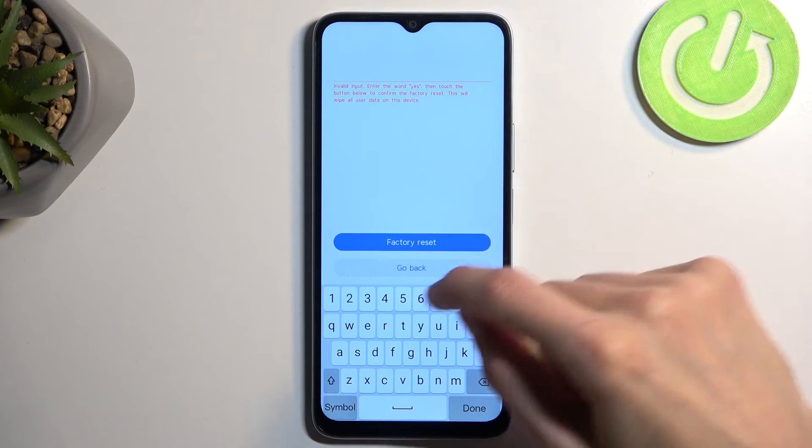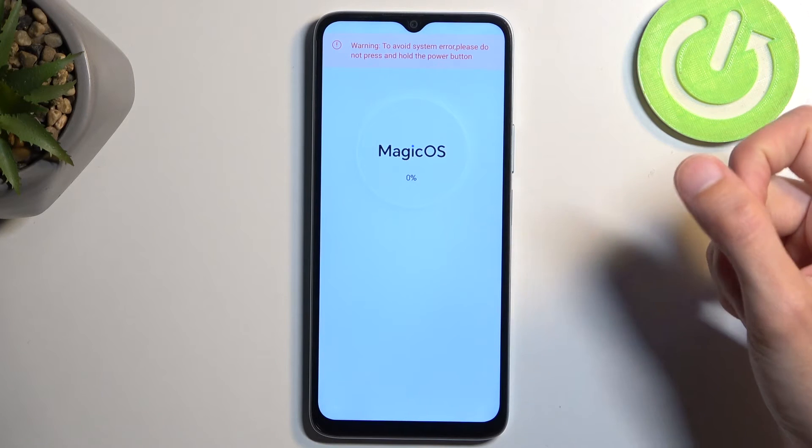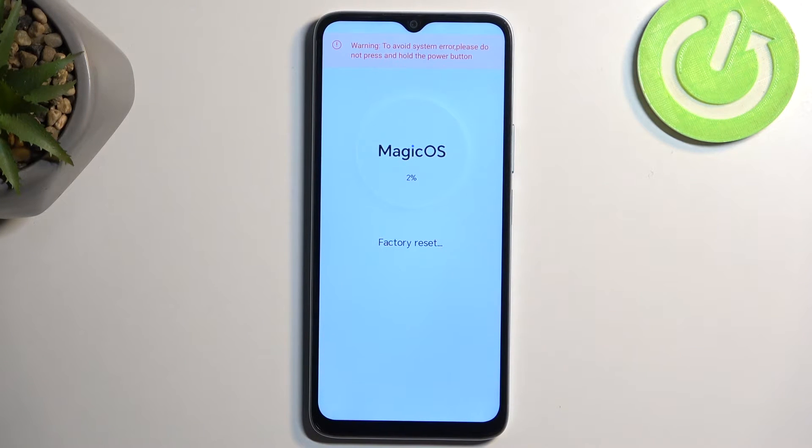We need to type in "yes" — like so — and now select factory reset to begin wiping data.